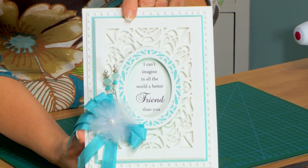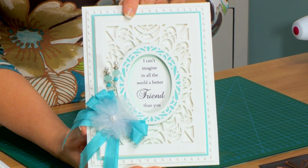Hi, Sue Wilson here and I have a brand new set of dies to show you today. I'm very excited about this new release. I'm going to show you the card we're going to be making today and then I'll introduce you to all the new dies.